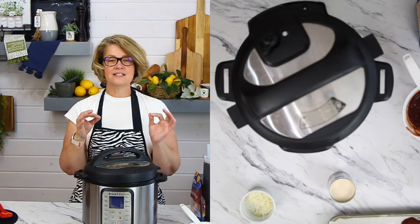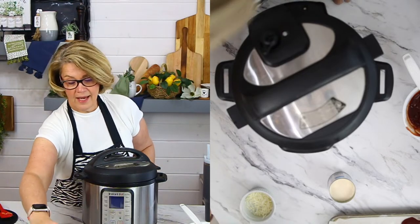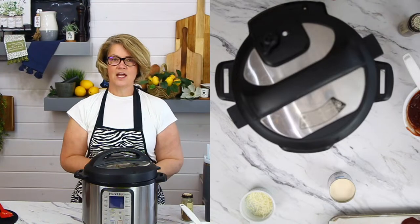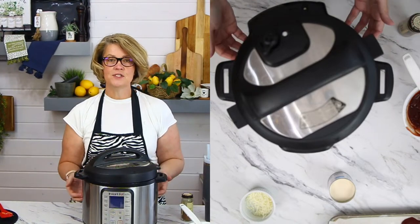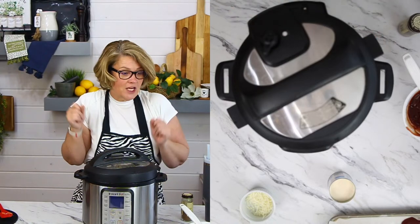We're going to let that sit for a second. We're just allowing the natural heat from inside the pot to help melt the cheese. I have not forgotten — we're going to add our nutmeg. The nutmeg for the recipe is about a quarter of a teaspoon; since I'm halving the recipe, I'm just going to do a couple of shakes.